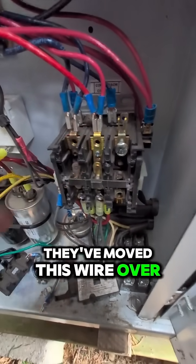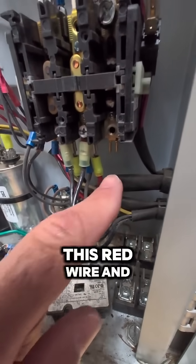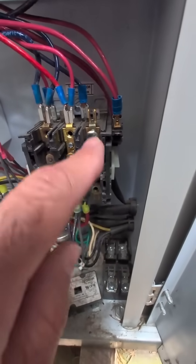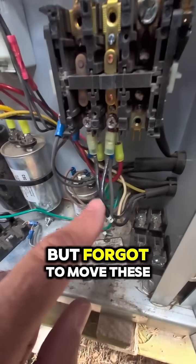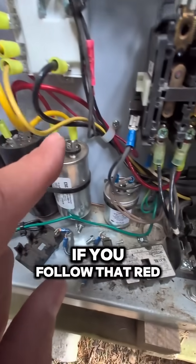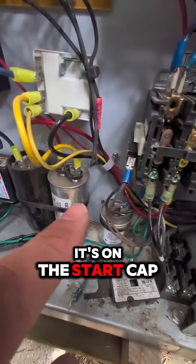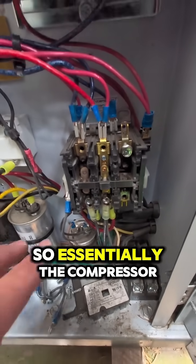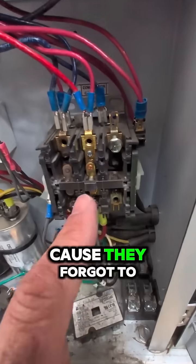When I got here, this red wire and this black wire were on this. So somebody saw a problem, moved the wires over to the clean contact, but forgot to move these ones over. And if you follow that red wire back, it's on the start capacitor. So essentially the compressor's not going to run, because the start capacitor wasn't in the circuit — they forgot to move these bottom wires over.